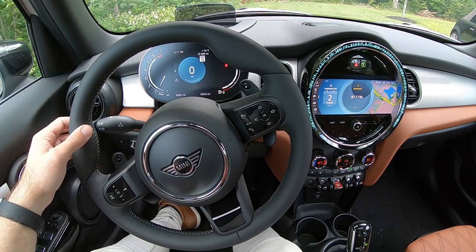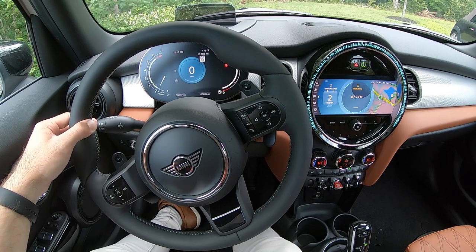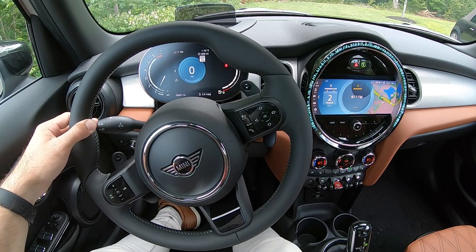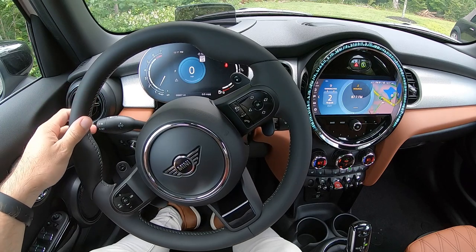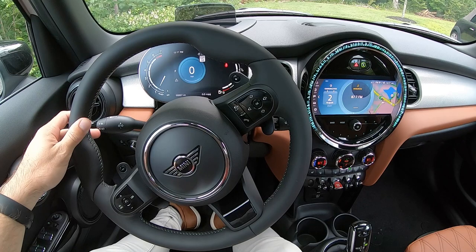Moving just behind there on the left side, you're going to have your turn signal. On the very end of the turn signal, there are two buttons. The top one labeled BC is going to be for the board computer — pressing this button will allow you to toggle through various driving information in the bottom of your digital instrument cluster. The button on the bottom, symbolized with a picture of headlights and an A, is going to enable your automatic high beams.